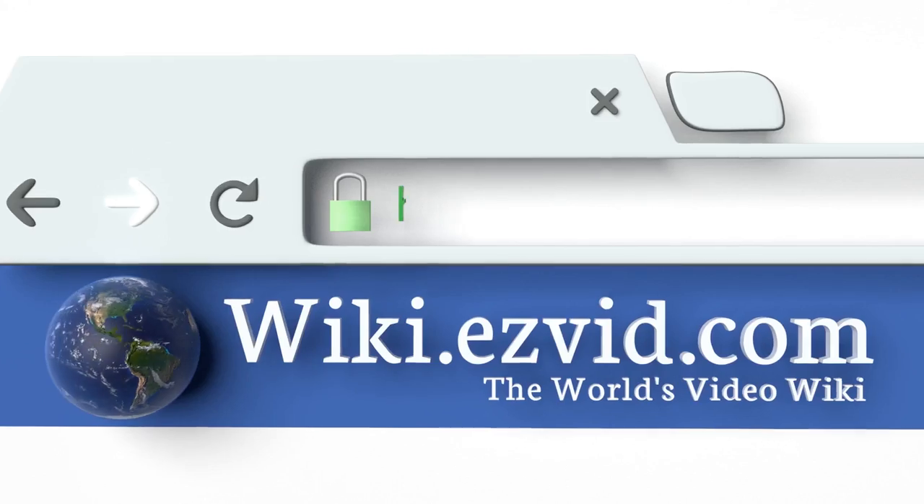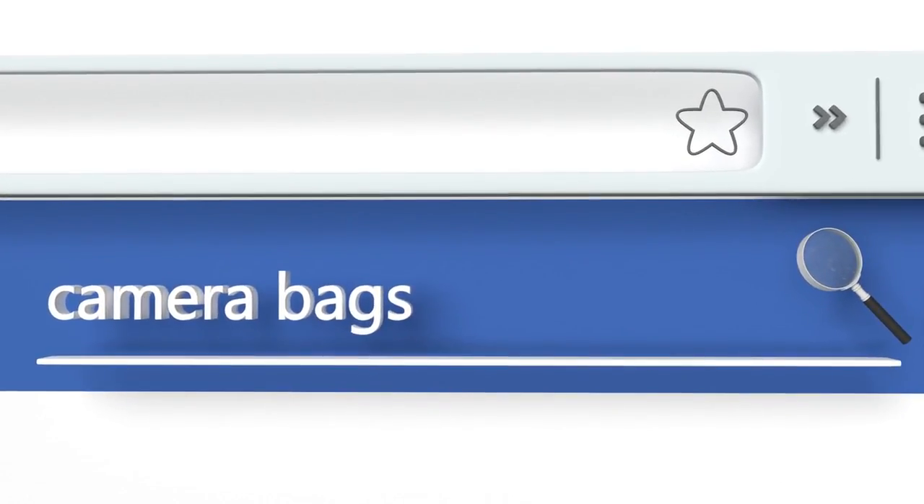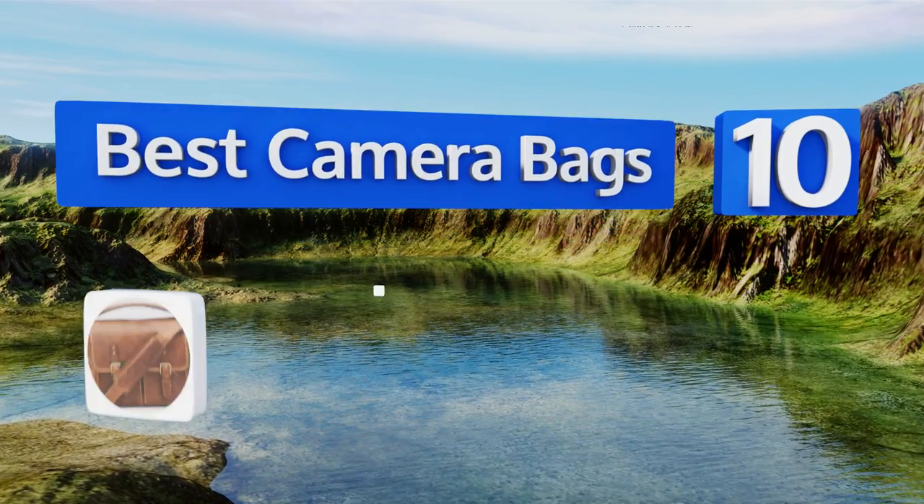Search EasyVid Wiki before you decide. EasyVid presents the 10 best camera bags. Let's get started with the list.